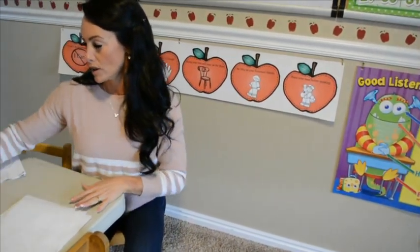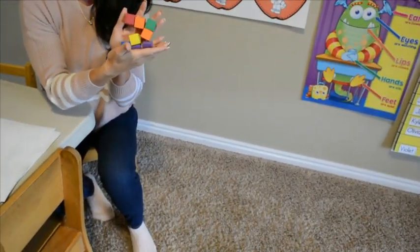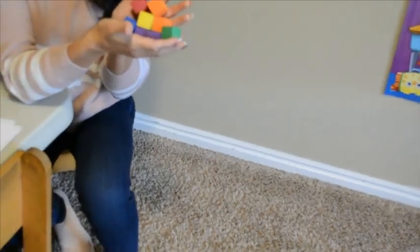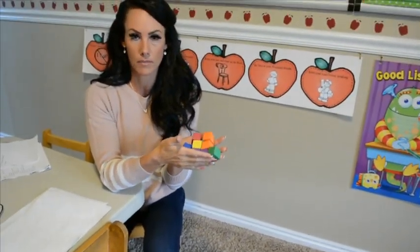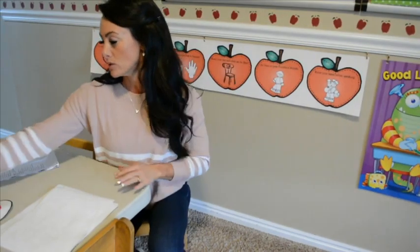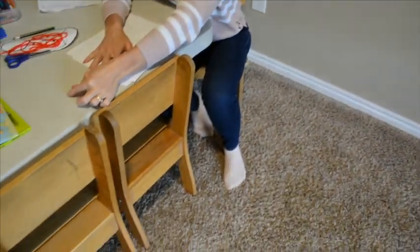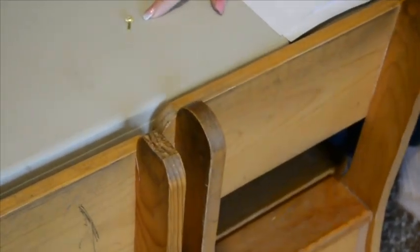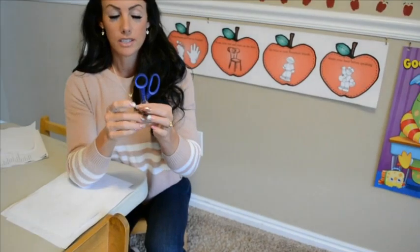You're going to need some pencils, crayons, or markers — any of those will work. You're going to need ten items to count. You can use cereal, blocks, little dinosaur toys, Legos, pencils — anything, you just need ten of them. I have little blocks here but you can use anything you want. We're going to do adding today. You'll also need a brad tack — it should be in your baggie.